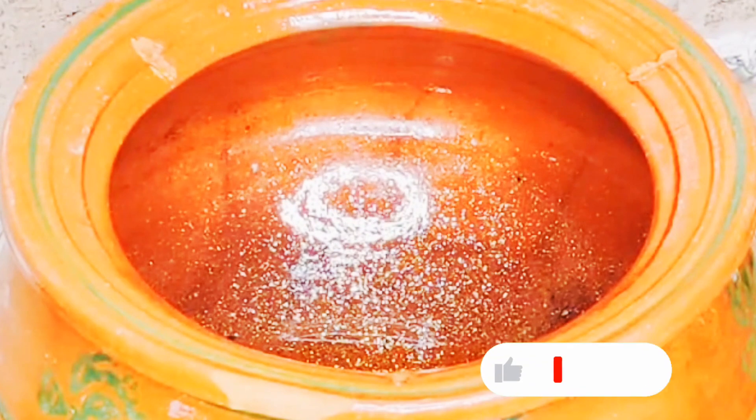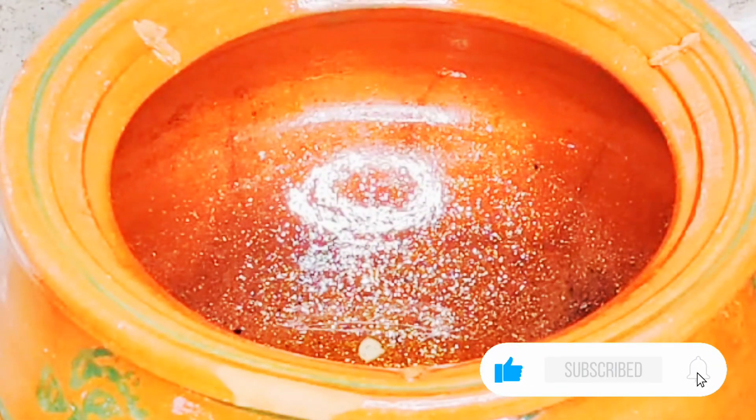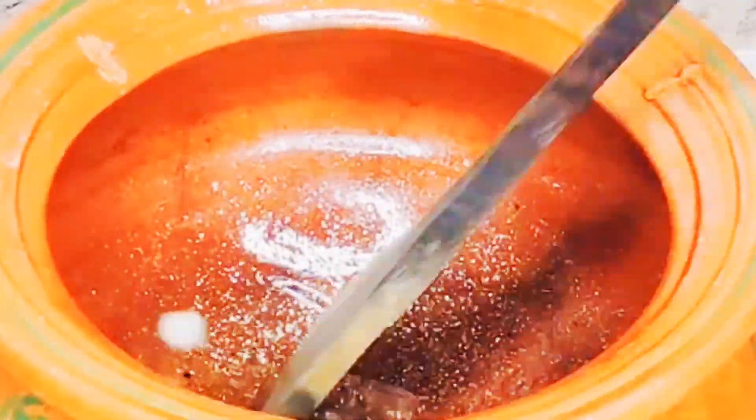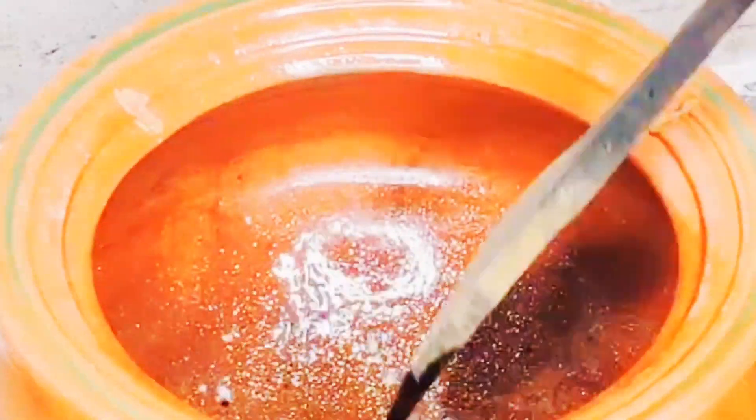I took a handi for it. I put a half cup of oil in it, then I put chopped garlic in it. We will cook it for about 2 minutes.